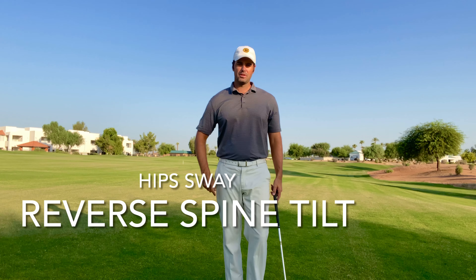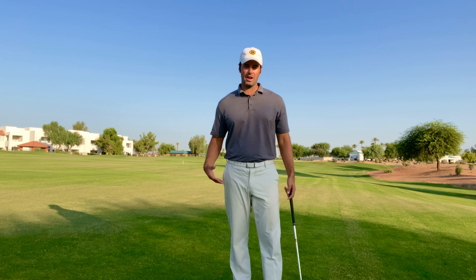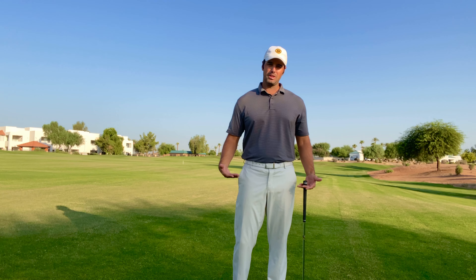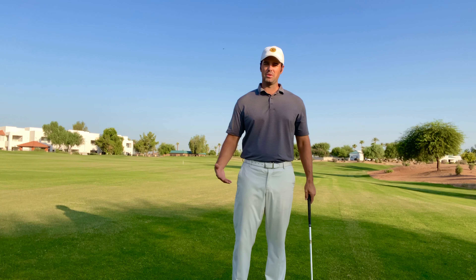Welcome back to Danford Golf. Today we're going to talk about the sway of the hips, the reverse spine tilt, reverse axis tilt. There's a bunch of different names for it because it's extremely common in golf — it's one of the biggest errors that we come across in the golf swing. So we're going to concentrate basically on your knees on down, on how you shift your pressure and your weight to help you fix that reverse spine tilt move.